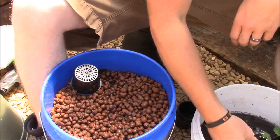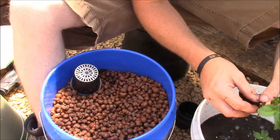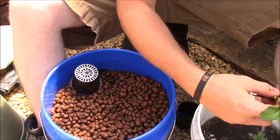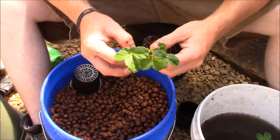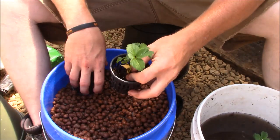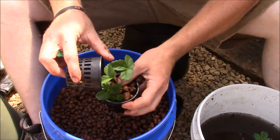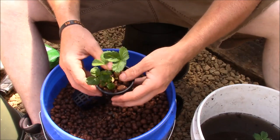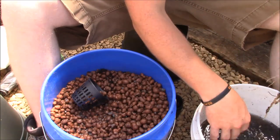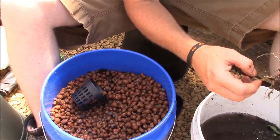Now we're going to grab one of our plants out of the water, pick off some of the old growth leaves, and wash as much of the potting soil out as we can so we have a nice clean root system. We take one of our net cups and push the plant down in there — realistically this is a lot of root for this net cup. We take our hydro corn and put it right around like that, and that one's ready to go into the rail. We'll continue this process and then take you over to the rail.